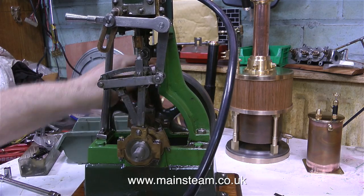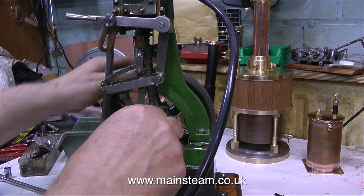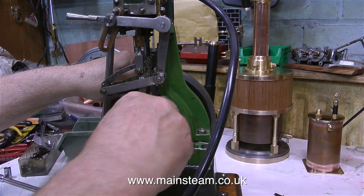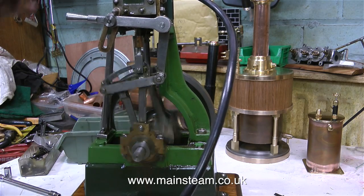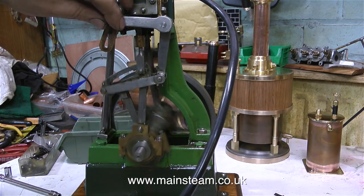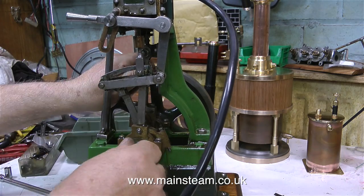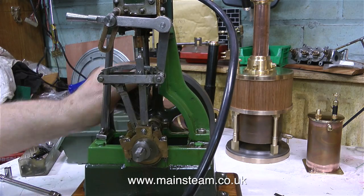Now it's in the correct position, and once I get the timing right and the valve travel correct, the engine should start to run a little better. This is a very long drawn out process — checking the timing, checking the position of the valve. Don't forget we have two sets of eccentrics, a forward and reverse set, so you have to make sure that the valve travels the same amount when driven from each eccentric, and this is somewhat of a compromise.